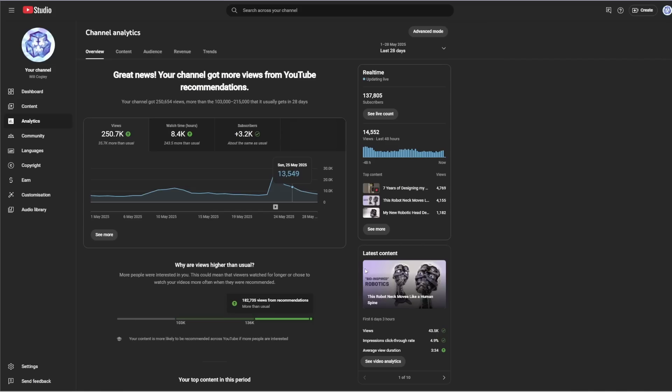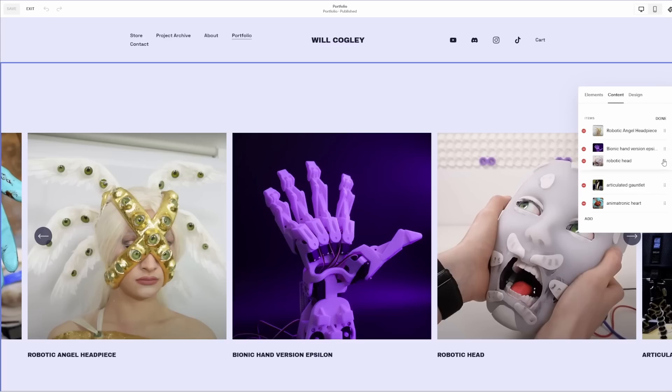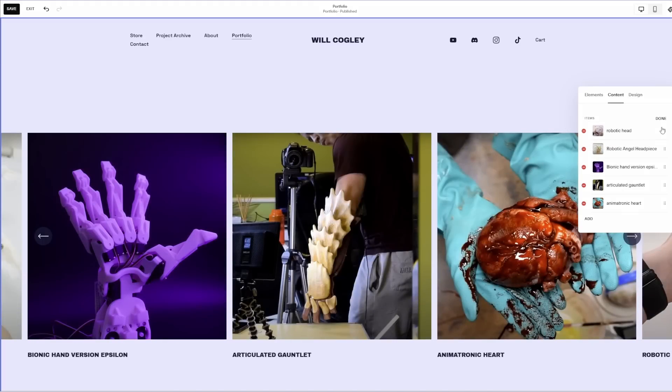One feature I'm very familiar with from YouTube but wouldn't have necessarily expected to find with my own website was the built-in analytics. Making content for YouTube it's essential to know which videos my audience are most interested in, where traffic is coming from, which videos hold attention. On a website you can get all the same benefits plus it can really help you fine-tune the layout — for example I can find out which links people are most interested in and then redesign to make sure those are the ones that are most accessible.